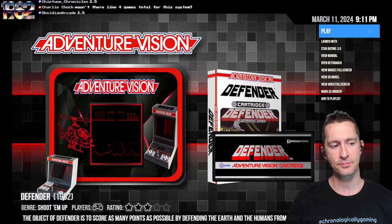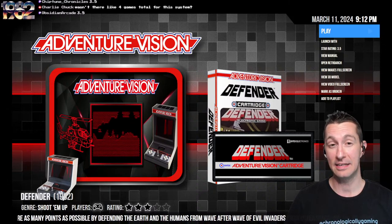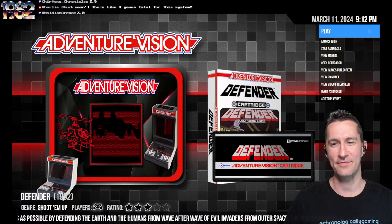We'll say above average — three and a half stars for all the games right now on a home console — because it is above average. But it's not doing anything better gameplay-wise than the other systems. Three and a half from Obsidian Arcade as well. And that's right — there are only four games for the system, which means we get to see them all.